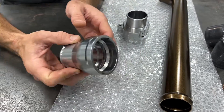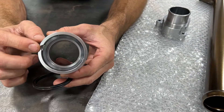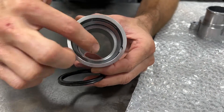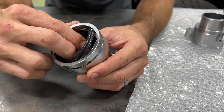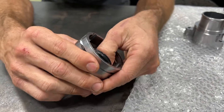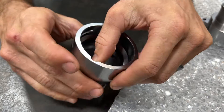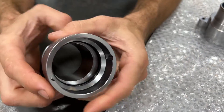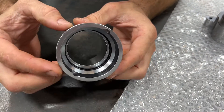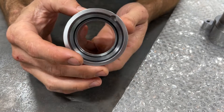The first step of our installation process is putting the X-ring in the groove of the radiator adapter, which is down inside there. The only thing you have to watch out for is not getting the X-ring twisted in the groove once it's installed. You can see the two nubs of the X-ring are visible all the way around and it's not twisted.